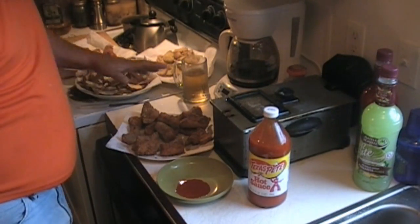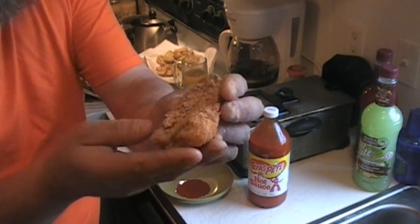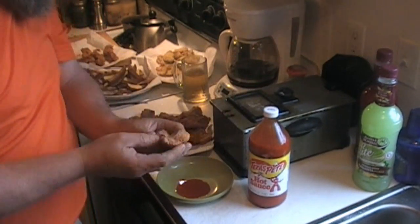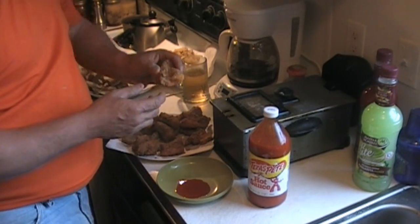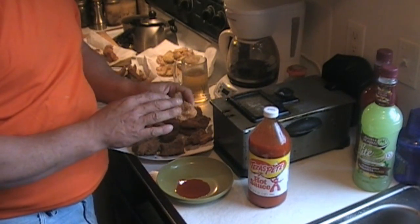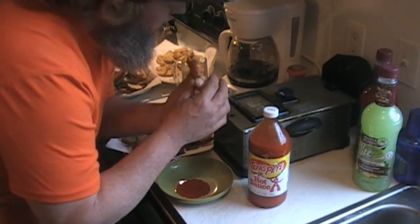We got the fish all cooked. Oh my goodness, don't that look just so beautiful — smell it! Oh my land of living, fresh blue channel catfish. Down in the South, the best thing to go with this is cheese grits. We're going to dip a little hot sauce on it.